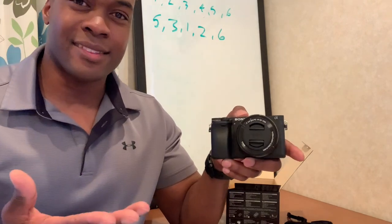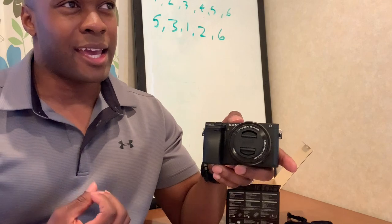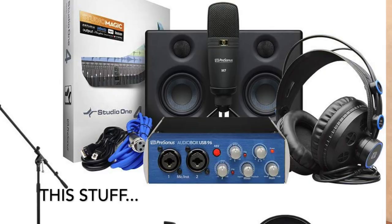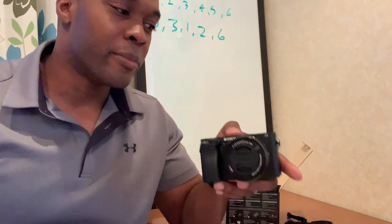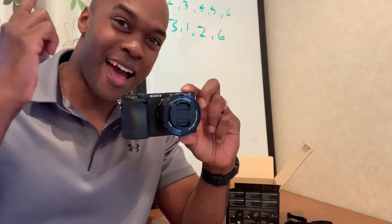The next thing I'm going to invest in is probably a DAW — Digital Audio Workstation. I've seen these PreSonus studio speakers and microphones and all that good stuff. I'm going to set all this stuff up video by video, so be sure to check out the next video — that'll be in 4K. There we have it. I'm out.